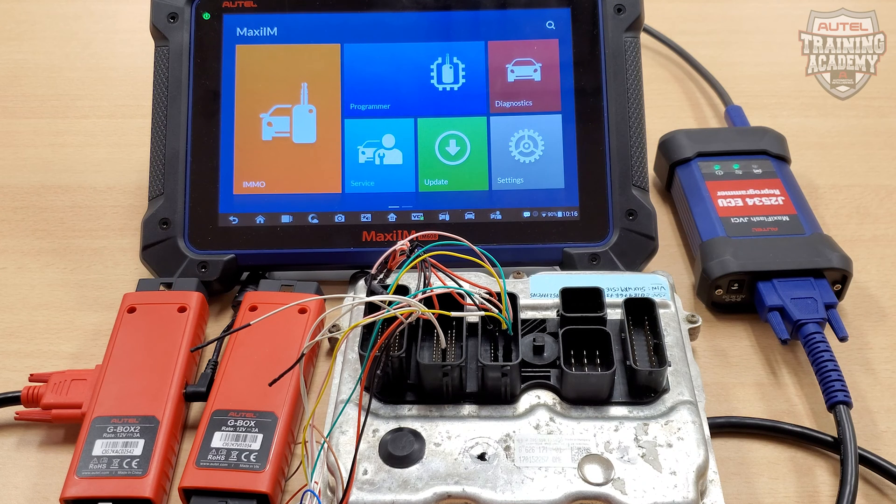Hey guys, this is James from Alltel's Tech Support. Welcome back to another Alltel Tech Tip video. I want to take the time to show the differences with the G-Box 1 versus the G-Box 2.